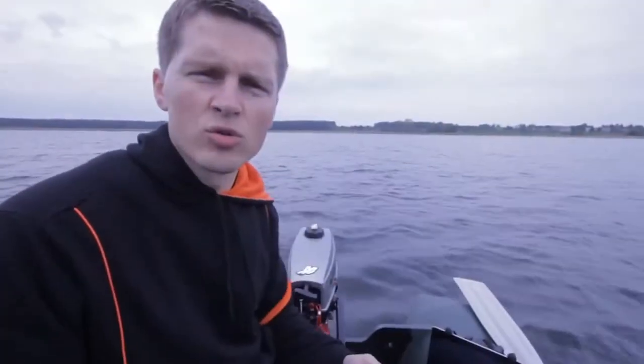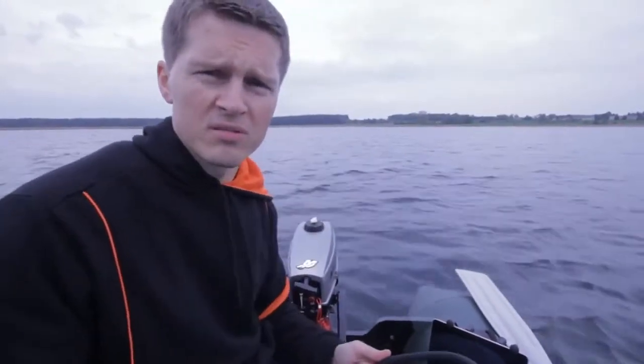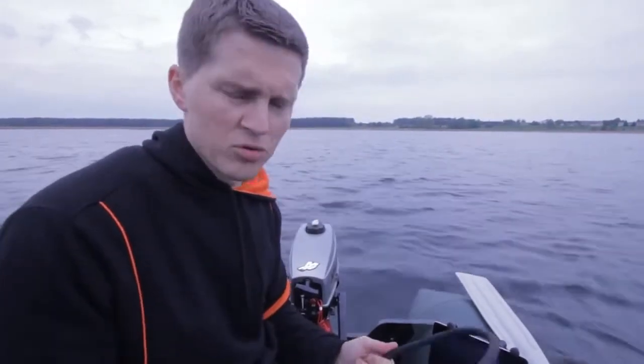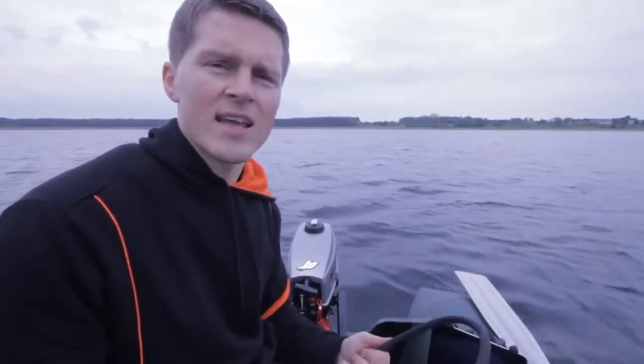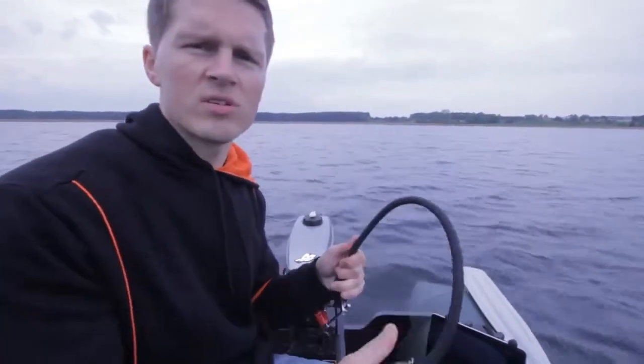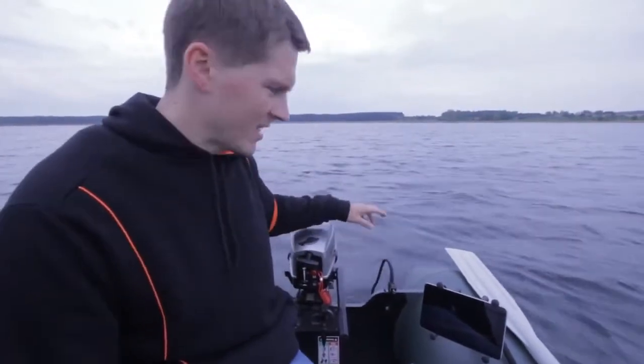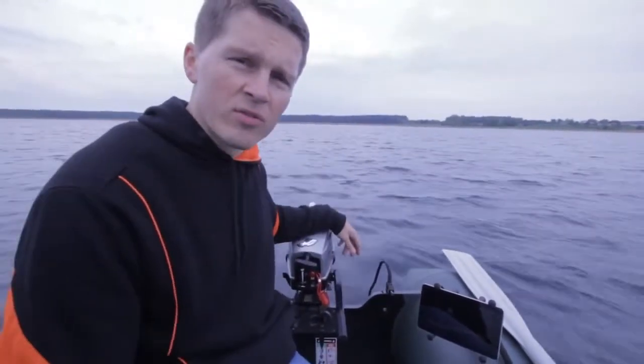For all the anglers who want to use sonar on the boat, the Deeper fish finder is now a better solution. Deeper is a portable wireless fish finder, so you don't need wires, you don't need an extra battery. It's light and easy to install with accessories on your boat. When you put Deeper in the water, it turns on automatically and starts sending data to your smartphone or tablet.